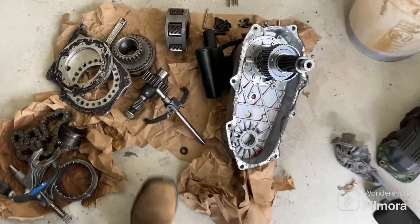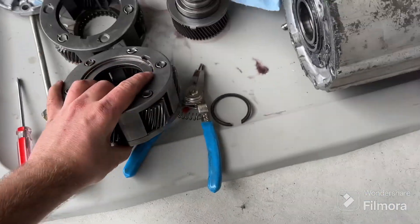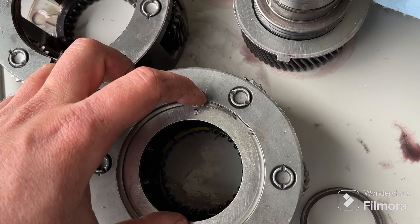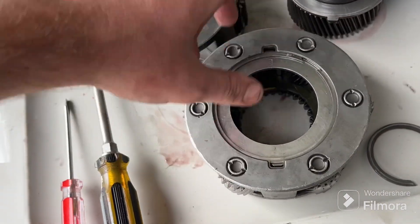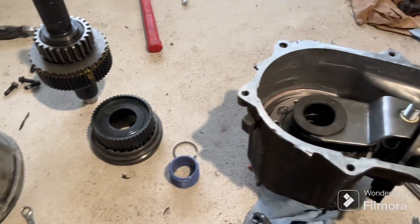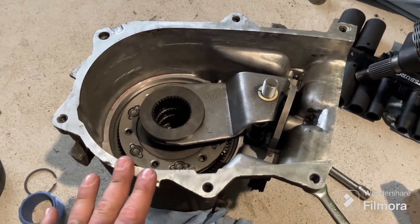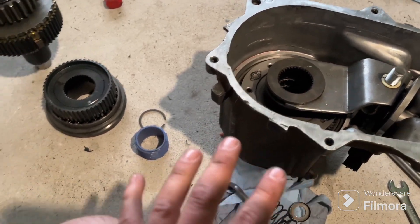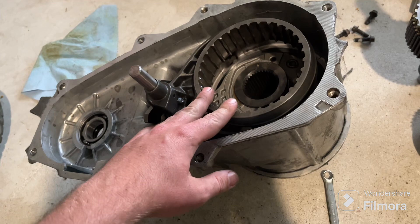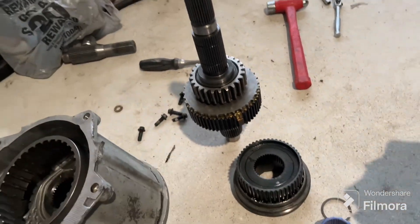I'm going from three to six pinion, then I can start putting the whole transfer case back together. My six-pinion planetary has the new snap ring in there. I'll put the camera down to use both hands, slide it in, and reassemble this portion. Here we are — this is the front underdrive crawl box for the 231 doubler. I got all my surfaces cleaned up, it's got a six-pinion planetary, and it's ready to go.